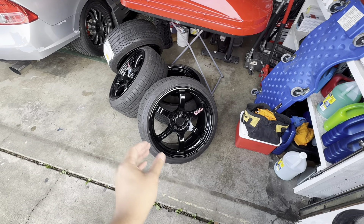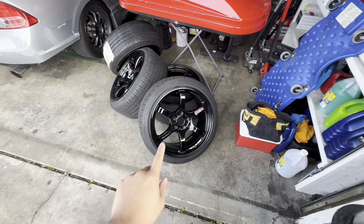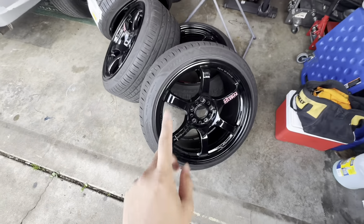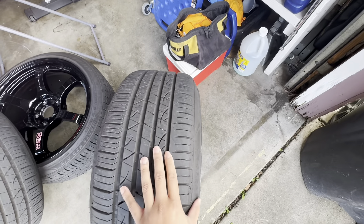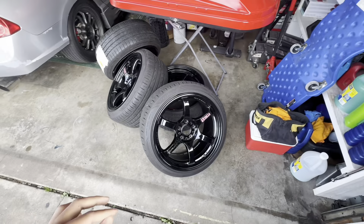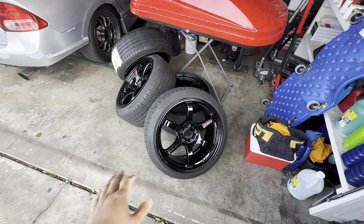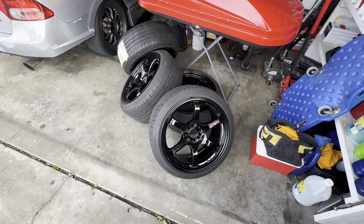So even though these are a little bit wider by half an inch, the higher offset kind of counteracts a little bit, so these are only going to stick out three mil further. On the RPF1s I was running a 235 tire and these are 225, so these do have a little bit of stretch. I'm hoping that gives it even more clearance so I won't have to do any crazy modifications to make these fit in the front. If I didn't have Brembos and didn't need any space at all, these would probably fit super easy with just a little bit of extra camber in the front.